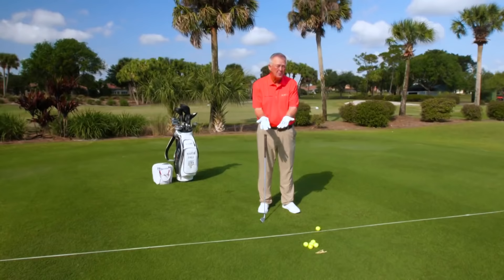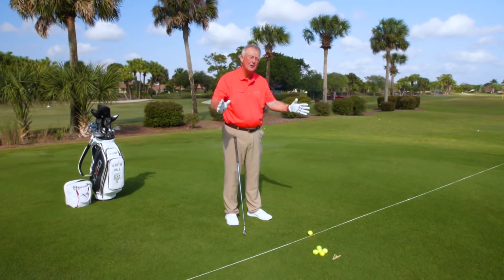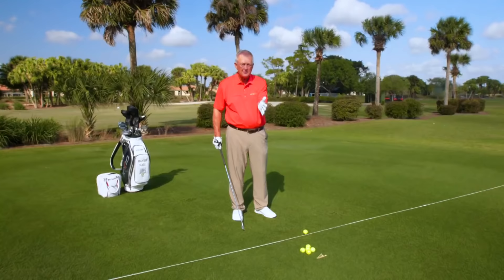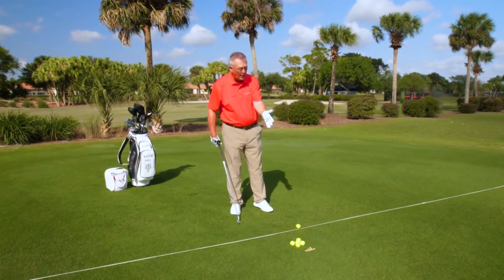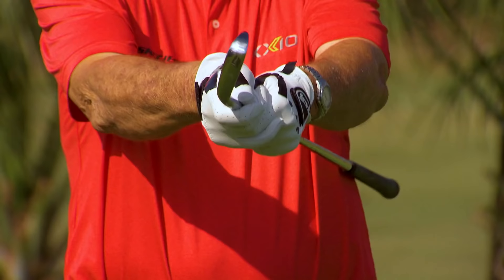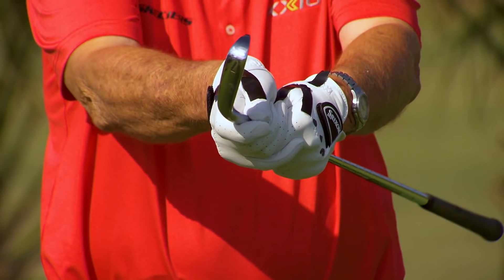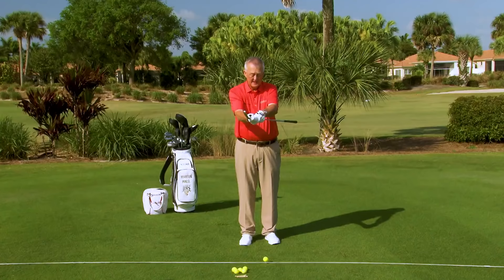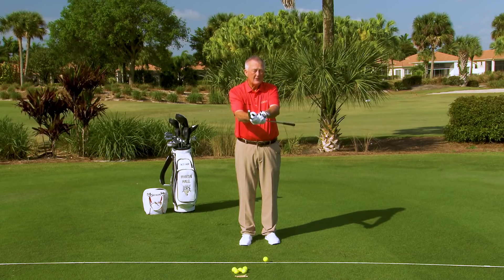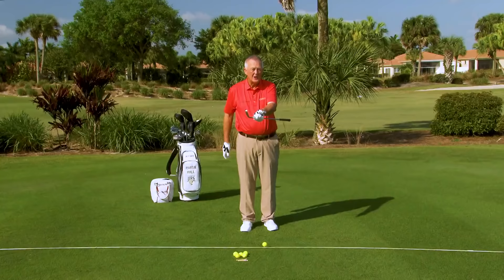I'm going to talk about lead hand and trail hand, not left hand and right hand, so it makes sense for both left handers and right handers. Now, I've marked the glove up in a number of ways and I'm going to talk about what I've done, why I've done it, and why the grip is so important. Your hands are the only body part that touches the golf club. And if you have a bad grip, you will probably never end up with a good golf swing.